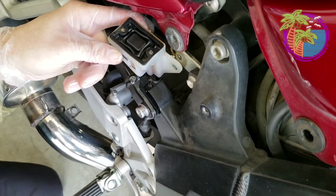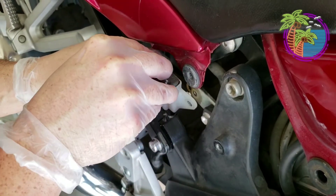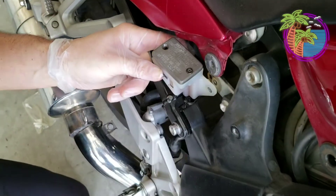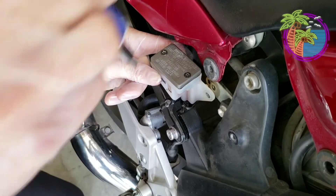Go ahead and put it on this. Once this is on, go ahead and put it on the screws. Make sure they go through the seal so you don't pinch the seal — that's very important.